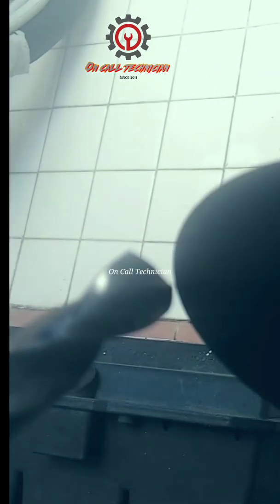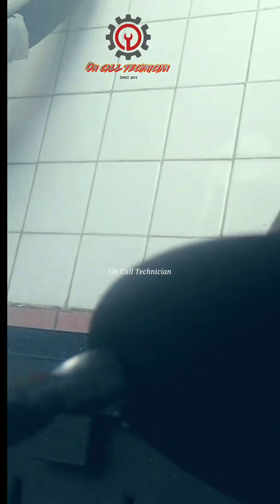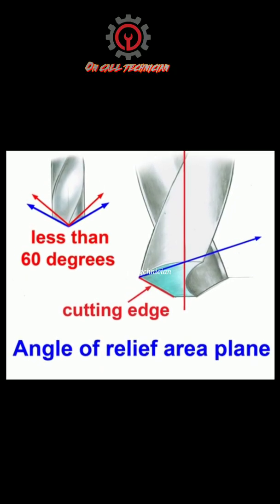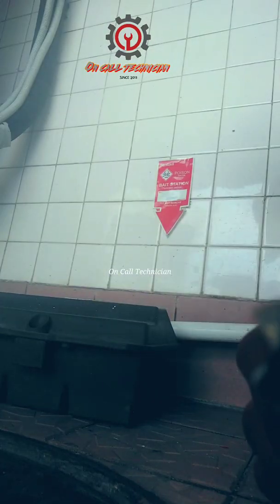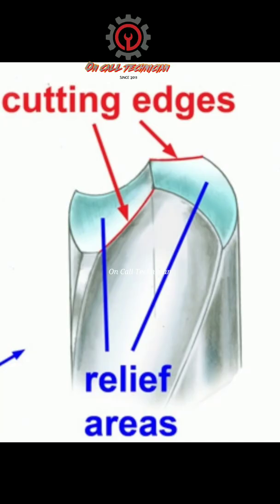Now remember, in sharpening there is a certain angle needed in order for you to drill something — whatever you want to drill. If you want 120 degrees angle, or 115, or 160, the image shown is the angular relief playing area. The cutting edges are the most important here guys.